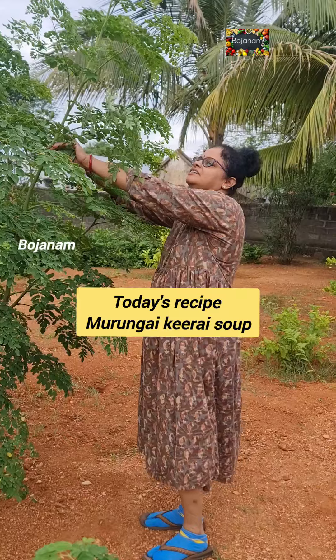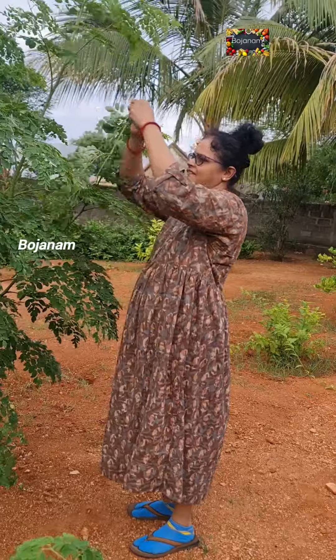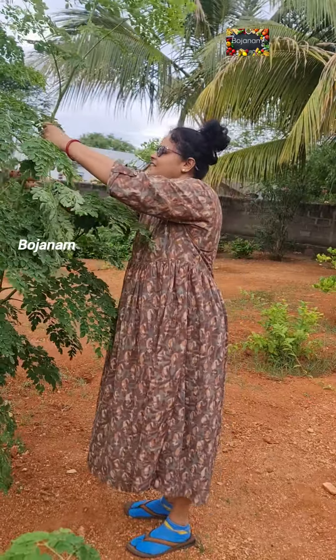Hey guys, hello Makkale, welcome to the garden to kitchen series of soups. In the garden to kitchen series, there are a lot of health benefits here.